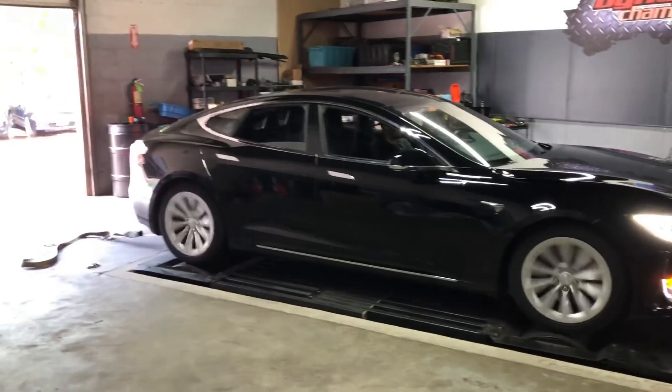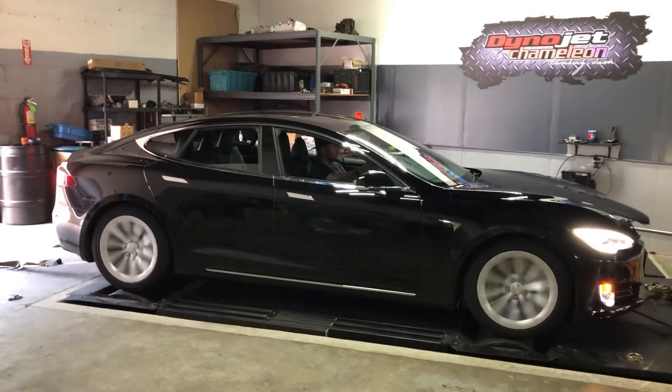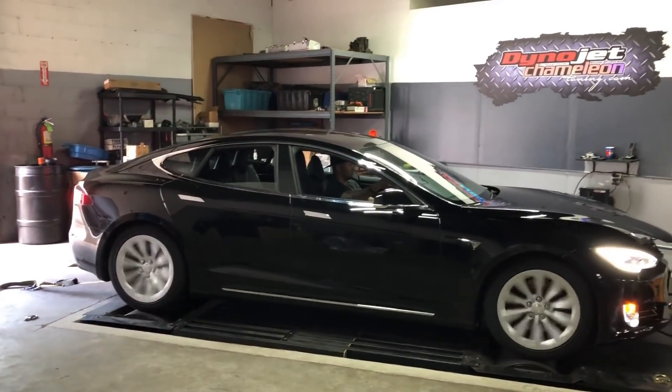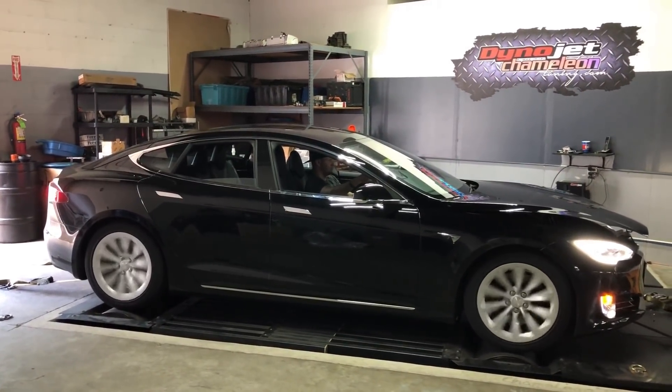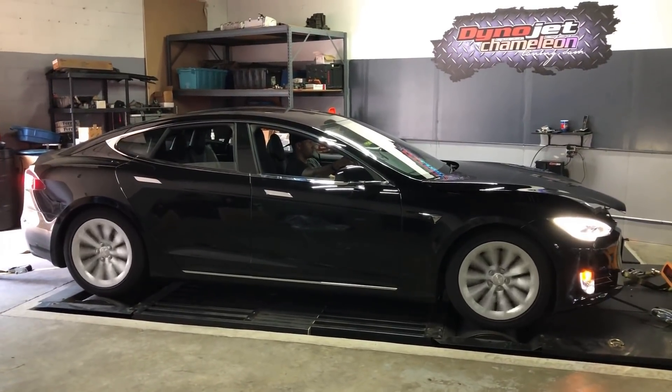2017 75D, take three — Manny the Chameleon tuning. It's definitely powering the front wheels first.